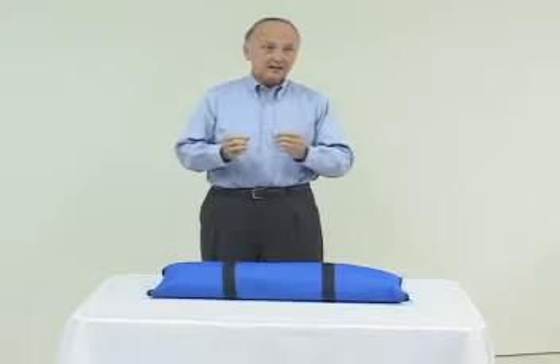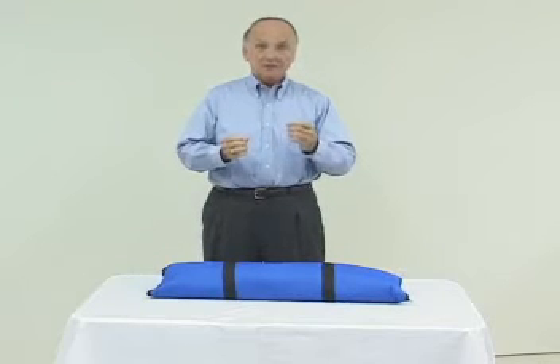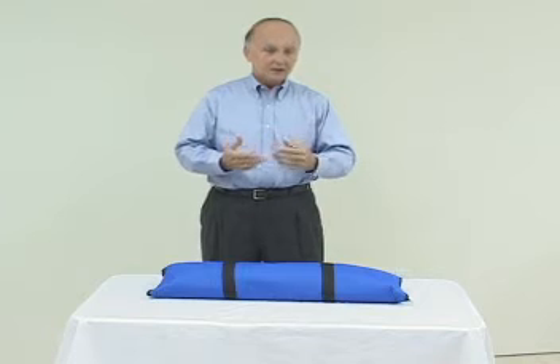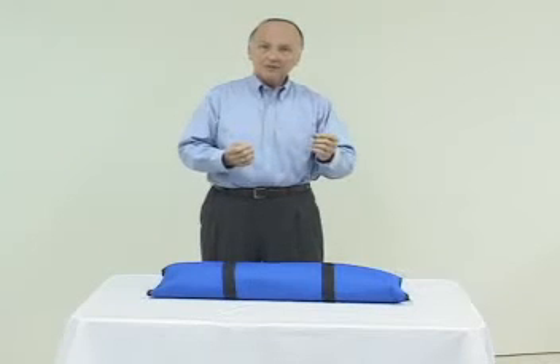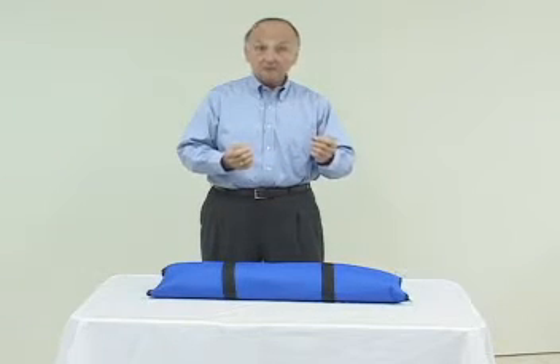What we're going to show you today is our basic multi-purpose IV arm — IV, IM, sub-Q — and show you some of the features about that. And most importantly, we will show you how to remove the skin and the veins and repair the arm in the field.